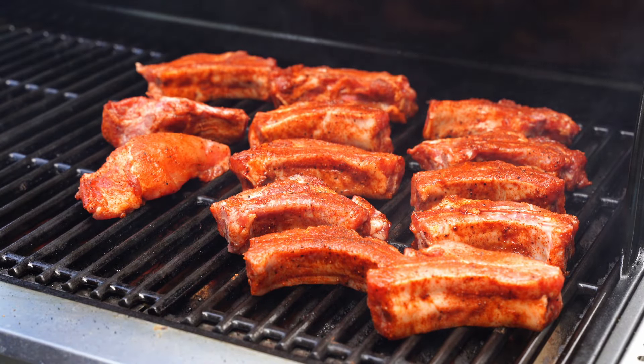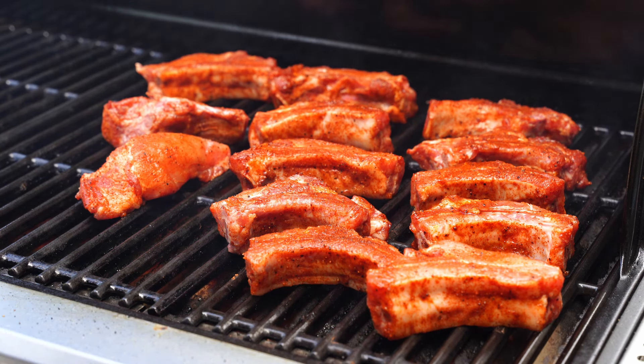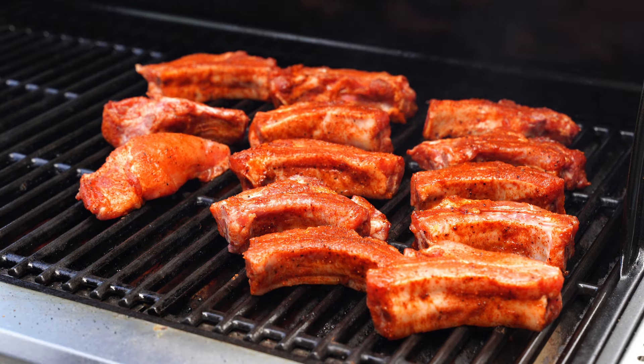All right, so we've got our ribs on. We're going to let these cook covered for about 30 minutes, then I'll check them and probably give them a flip at that point, and continue to let them cook until they reach that 175-degree mark before we pull them off. We're going to let these go for a little while and I'll check back in.